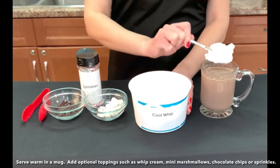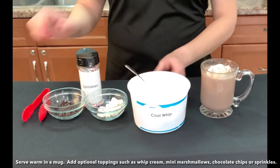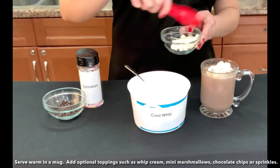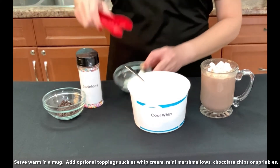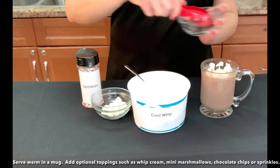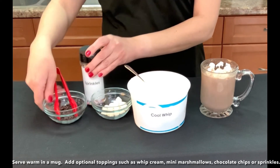Serve warm in a mug. Add optional toppings such as whipped cream, mini marshmallows, chocolate chips, or sprinkles.